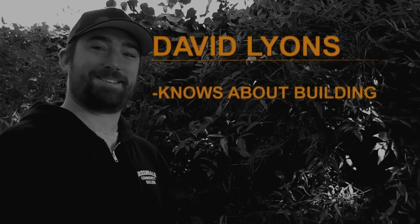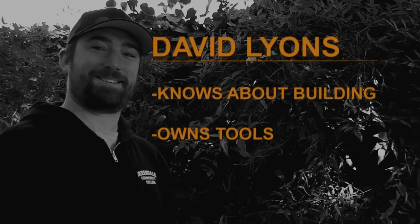Bulletin boards. Pin your dreams on them. I don't have one and I want one, so today we're gonna build a bulletin board, and we're gonna do it with my friend David. David knows about building things. He owns tools. He's gonna be a great help on a journey to build a bulletin board. You ready to do it? Let's get this doing done.